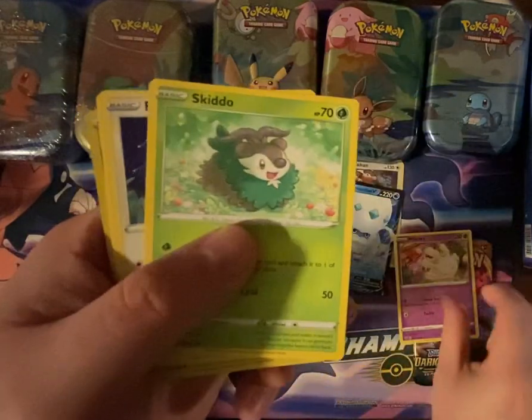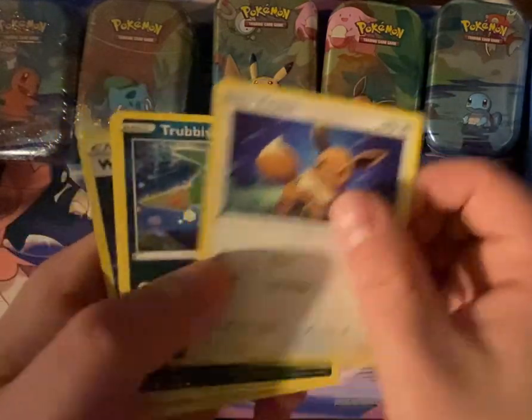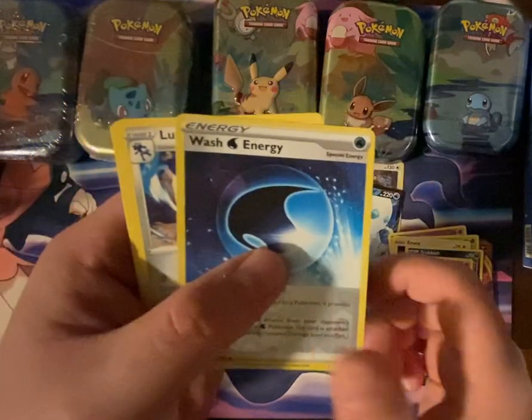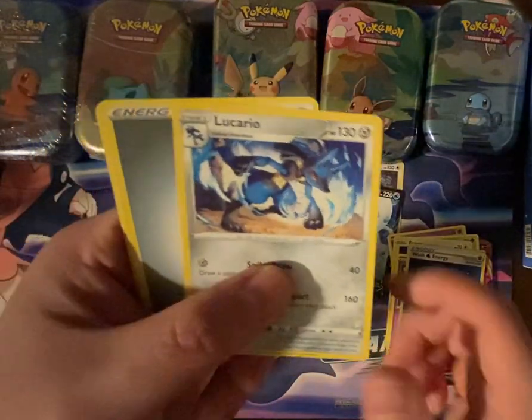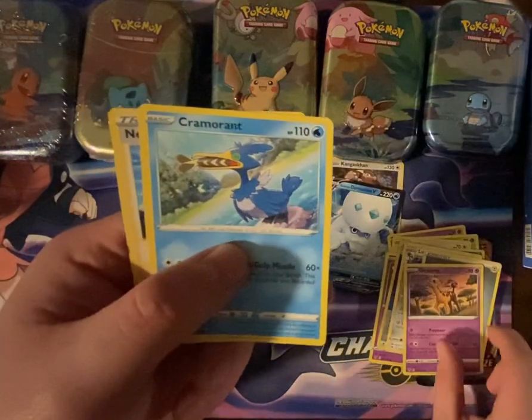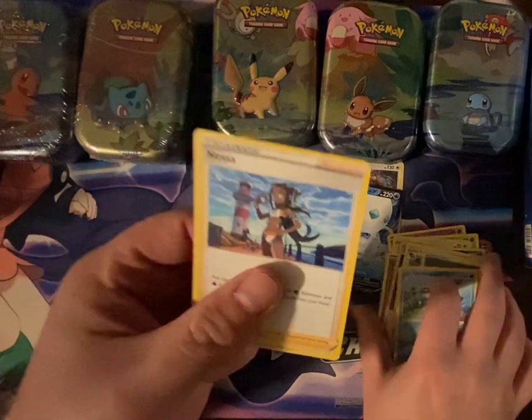Vivid Voltage. This time we have Milcery, Skiddo, Eevee, Trubbish, Shuppet, Wash Energy, Lucario, Steel Energy, Girafarig, Cramorant, and Nessa.